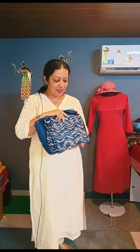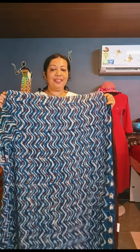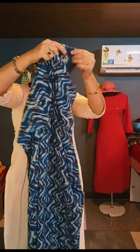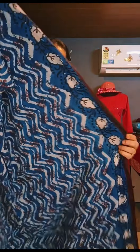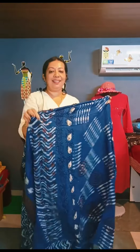This is the top. This is a very strong color combination. We will open it. This is the top. This is a border. This is the top. This will look like a nice color combination.